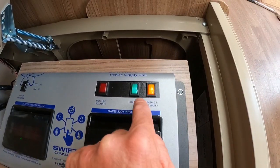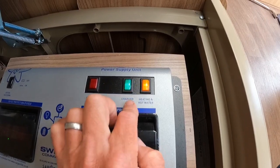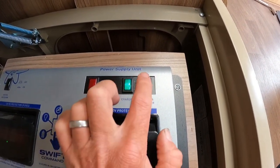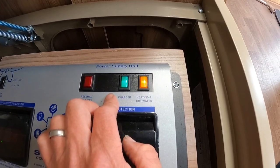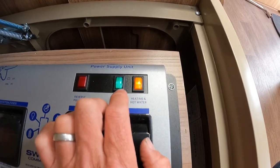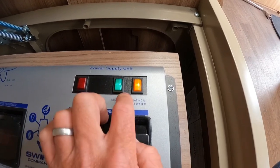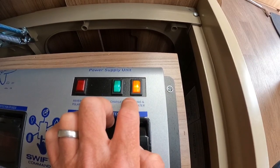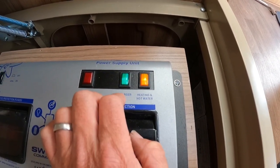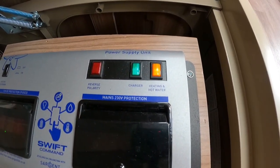We've then got our heating and hot water buttons. Sometimes we've got two separate buttons — a heating button and a hot water button — and these put power through to our heating and hot water system. If it's a combined system, chances are you've got a Truma or an Aldi central heating system, and it's going to put power through to the heating and not allow it to work on 230-volt until this is on. If you've got a separate hot water button, pressing it puts the hot water on directly. On many new caravans it is just a combined heating and hot water button.